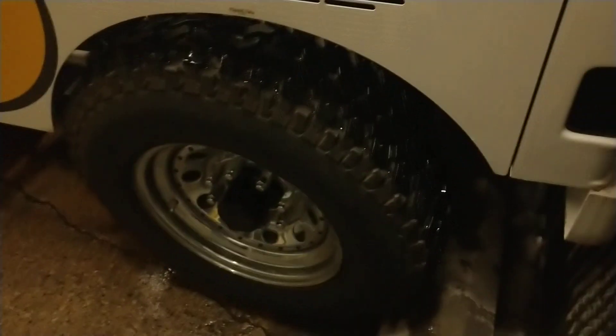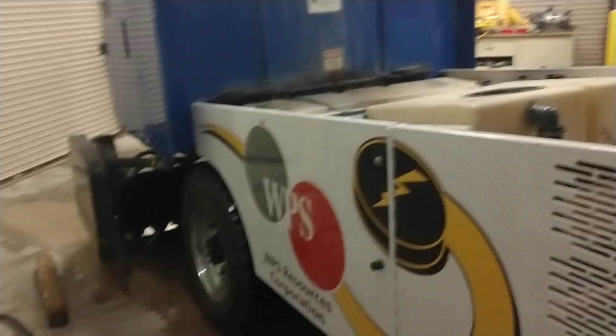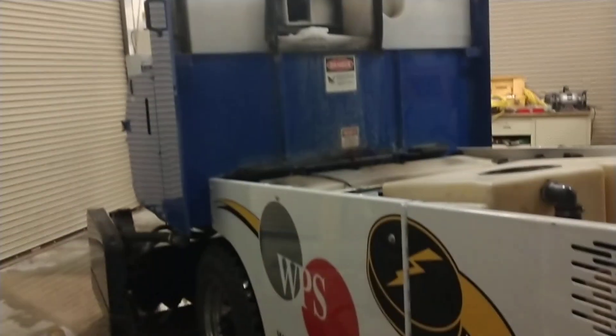Alright guys, different type of video here. Snow. Big blue vehicle. So this is a Zamboni Model 500. This is an interesting machine. I'm gonna go over and tell you how she works.